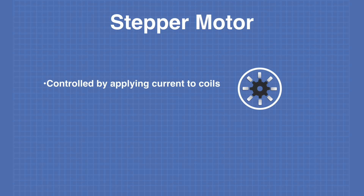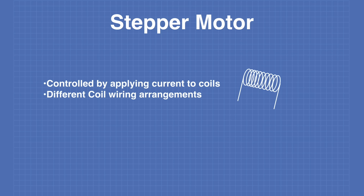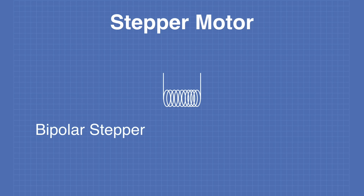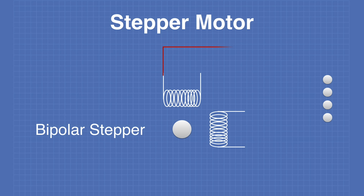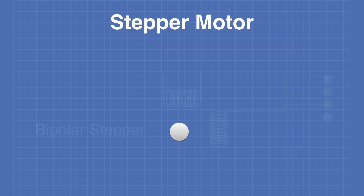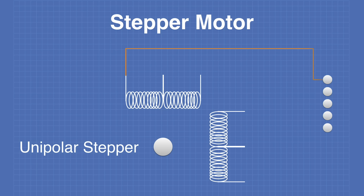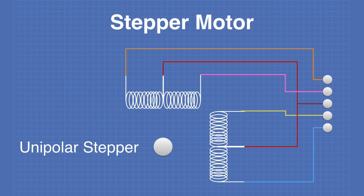Steppers are controlled by applying current to coils, which in turn creates electromagnetism. There are two different coil wiring arrangements you need to be aware of. The bipolar stepper motor consists of two sets of coils and usually has four wires — two wires per coil. The unipolar stepper motor also consists of two coils, but each coil has a center tap. Unipolar steppers can have six connections, but they often have five as the two center taps are tied together.